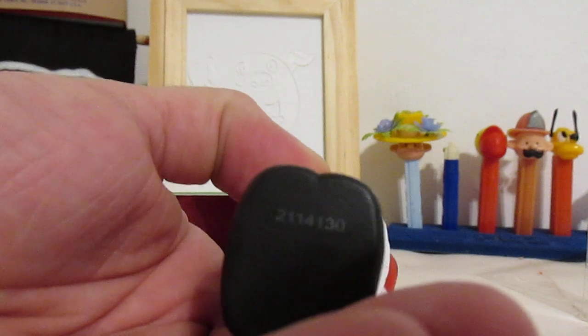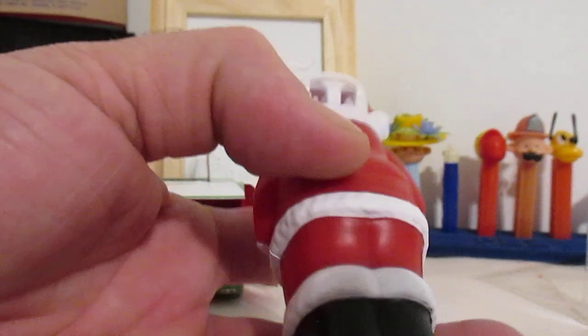We have a number here on the bottom — some form of production run number. That's usually what these are underneath them. It helps the plastic factory identify if they have any issues or anything like that, and when it happened.